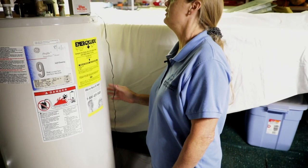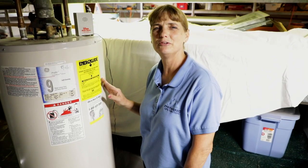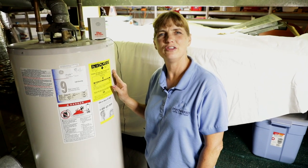Everything else looks pretty good on this, and I think that would conclude our inspection of this water heater. I'm Julie Erk. Thank you for joining me.